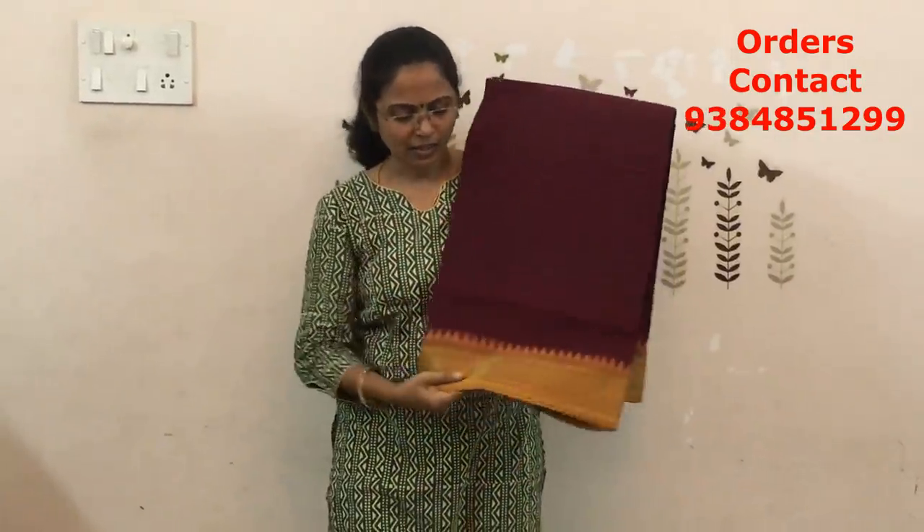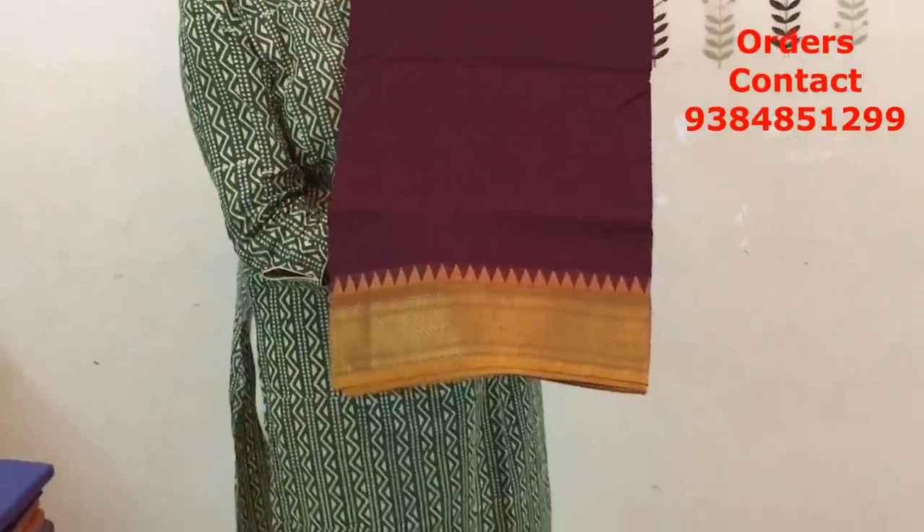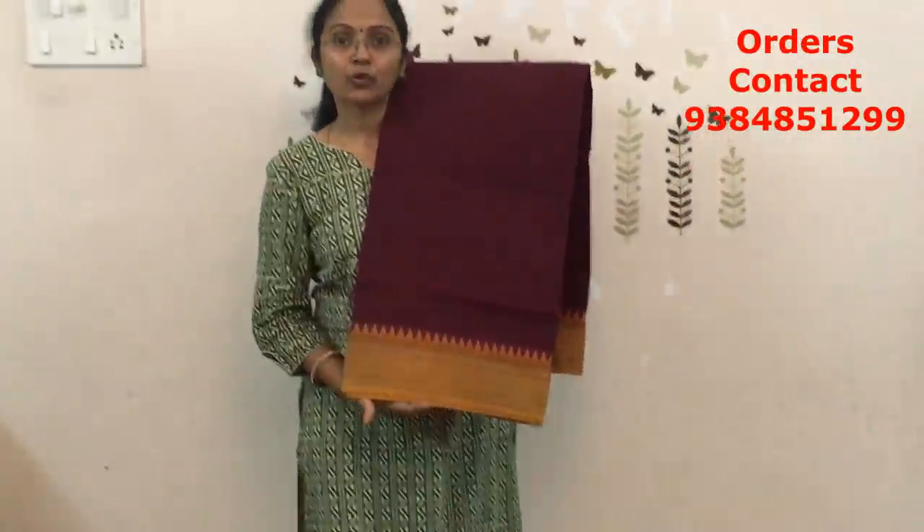The price of this saree is ₹770. The next combo is dark brown — more of a dark maroon color shade with mustard color border. A beautiful color combination: dark maroon with mustard. These colors look really pretty when you wear. The price of this saree is ₹770.